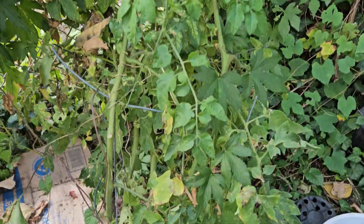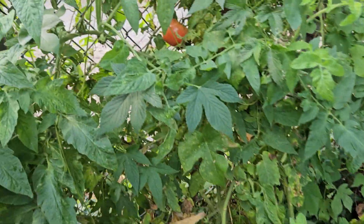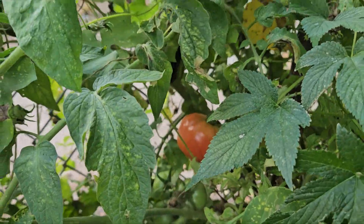I don't have anything on my tomatoes, which is good. But I got tomatoes in the back.